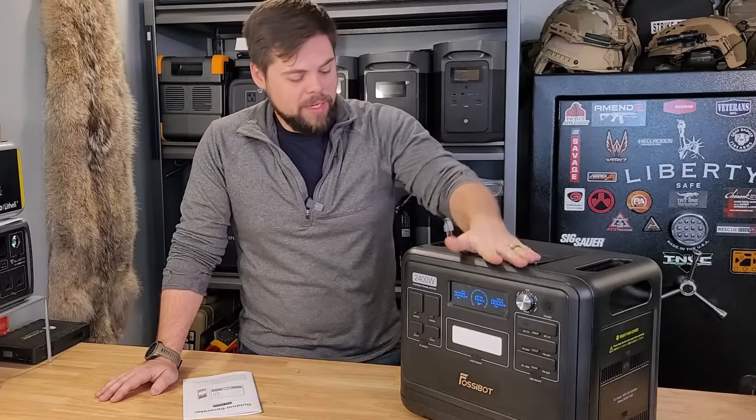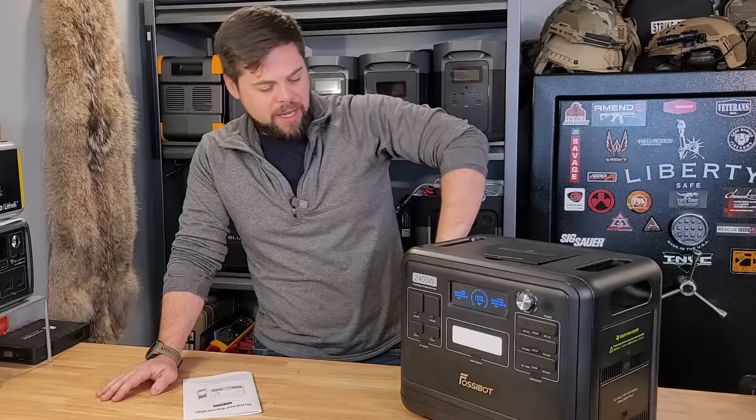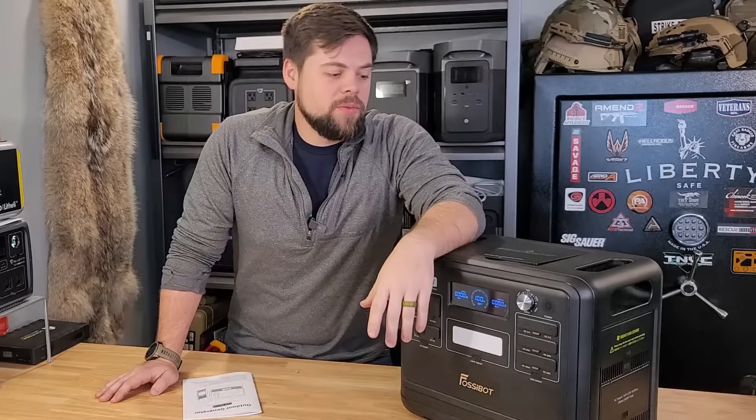It's got really nice storage compartments and special covers for the vents, so that way it stays clean inside. I'm going to go over all of that, so stick around for the F2400 from Fazabot review.